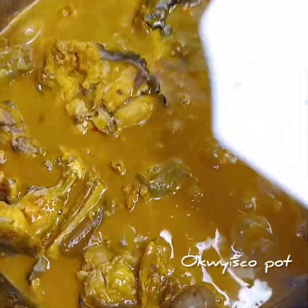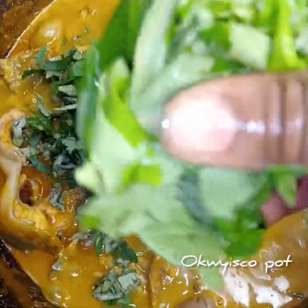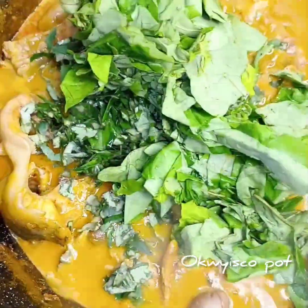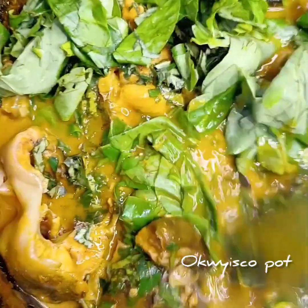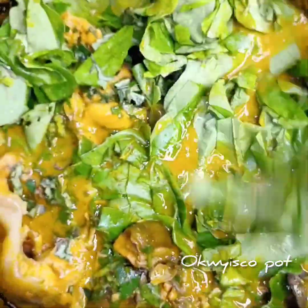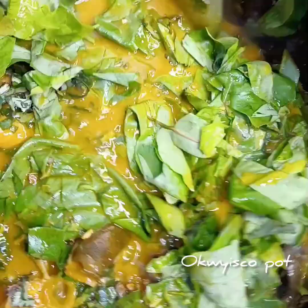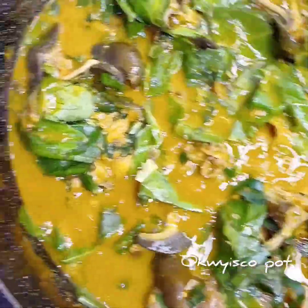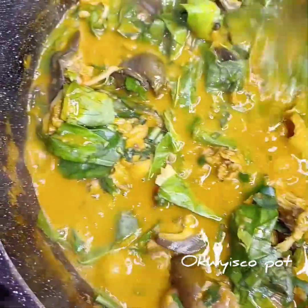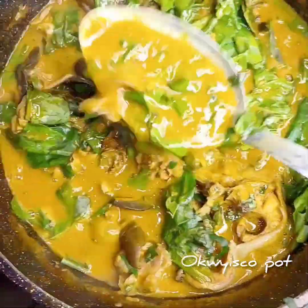30 minutes later, I'll come in with my oziza and my oha. It depends on what you have. Tell me — is this not rich oha soup? It is rich oha soup!